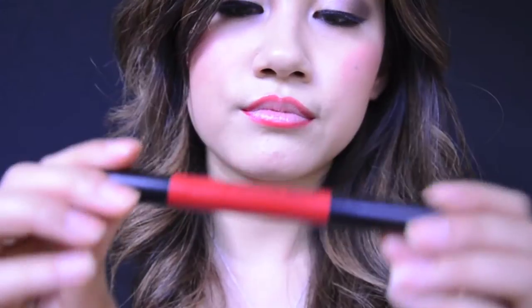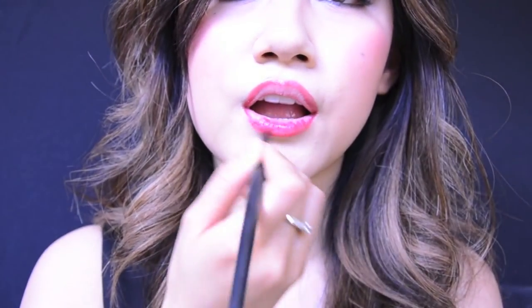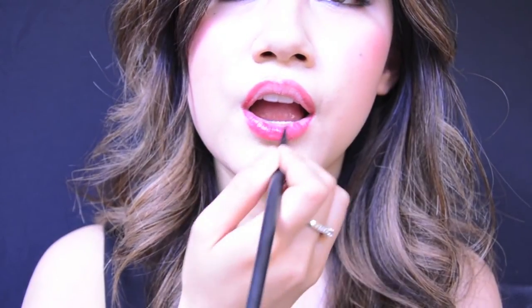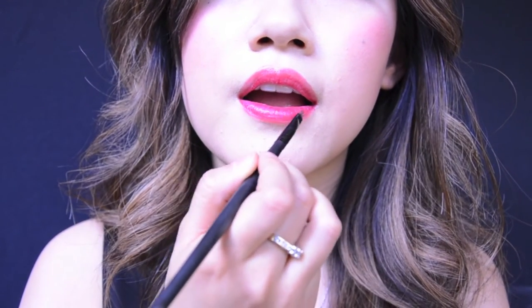Next we're going to apply red lipstick. Make sure you use a lip brush so that you have more control over where the color goes. Apply your lipstick evenly and within the lip lines, starting from the center of your lips and working outwards to the corners. I tend to keep my mouth barely open so that my lips are completely covered.